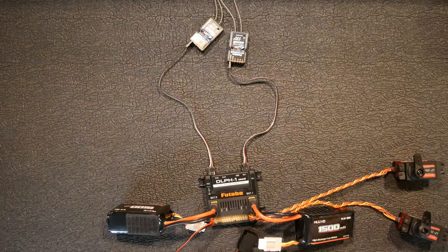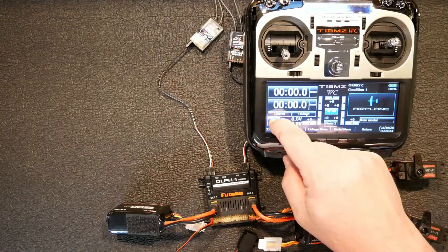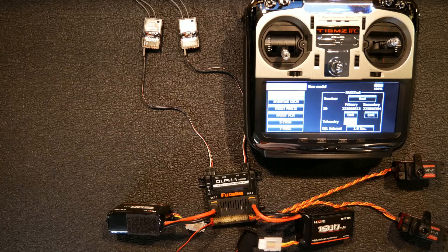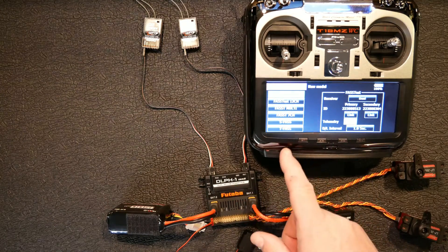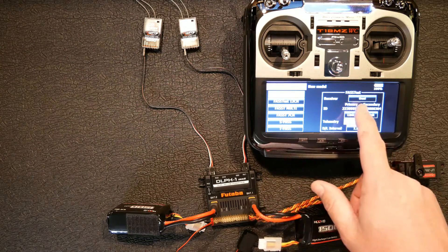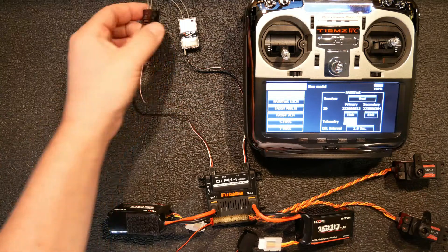I've already bound my two receivers, but I'm going to show you — if I can get this in the display here. Since I'm using two Fasst receivers, I went ahead and bound them up. I showed you in another video how to link two receivers to your Futaba. These are the Fasst receivers, which is a little bit easier — you just select dual receiver, link both of them, and you have a primary and a secondary.